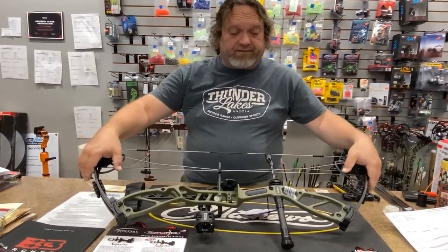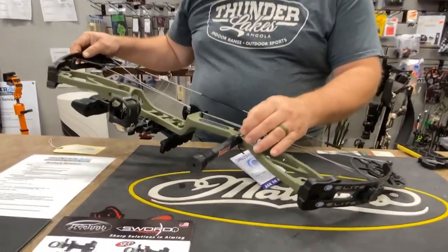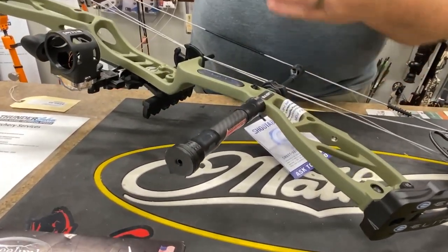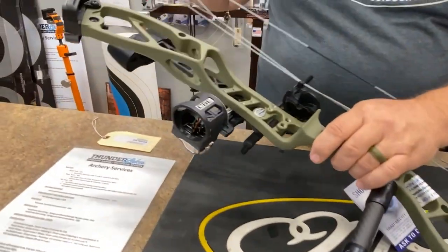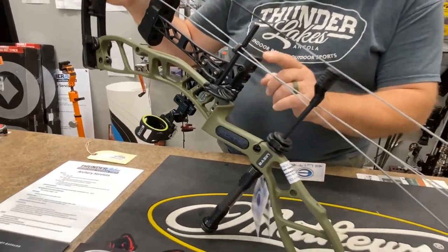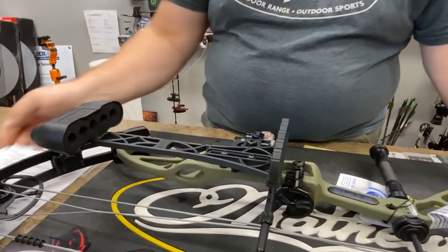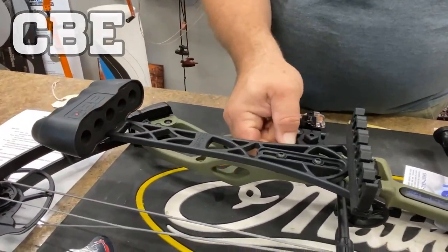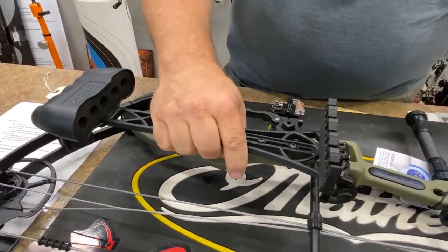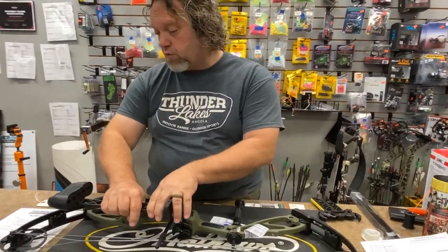It's all CBE stuff, which CBE makes great stuff. It's got the six-inch effect stabilizer with a couple of weights on it. It has a CBE Tactics 3-pin sight with tool-less adjustment, a CBE biscuit-style rest, and a CBE removable quiver, which is really quite slick. It holds five arrows — really good quality stuff.